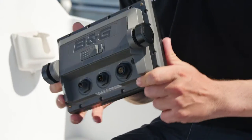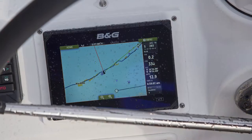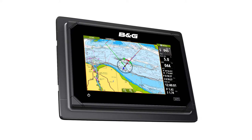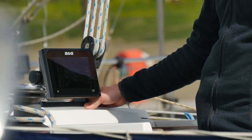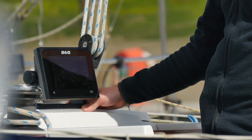The first thing to consider is how to mount the chart plotter to the boat. There are a couple of options here. You can either mount it into a bulkhead, which gives a low profile, or you can flush mount it using an accessory kit or bracket mount, mounted to a chart table or the top of the coach roof like we are today.